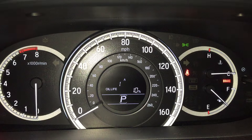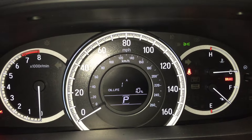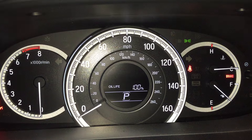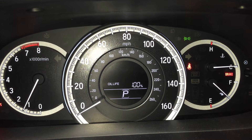It takes a few seconds. Let up and then press and hold it again. And there you go — oil life is back at 100%. Go ahead and put your foot on the brake and start the car.